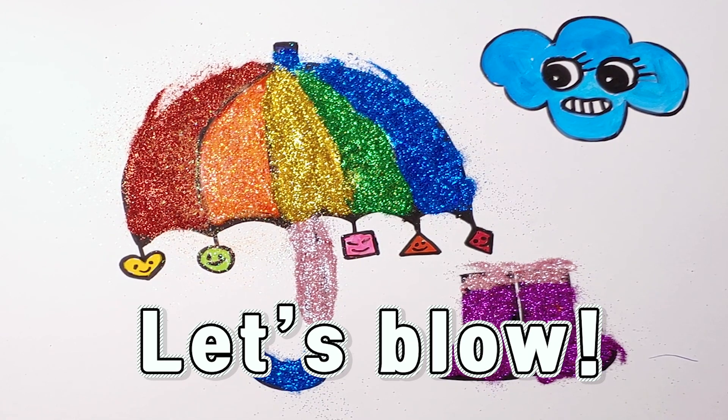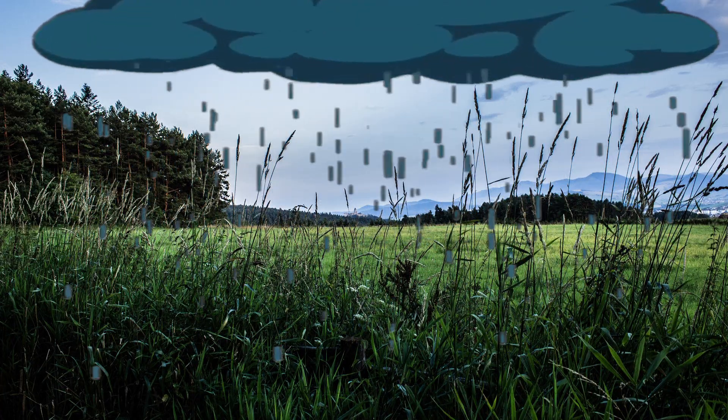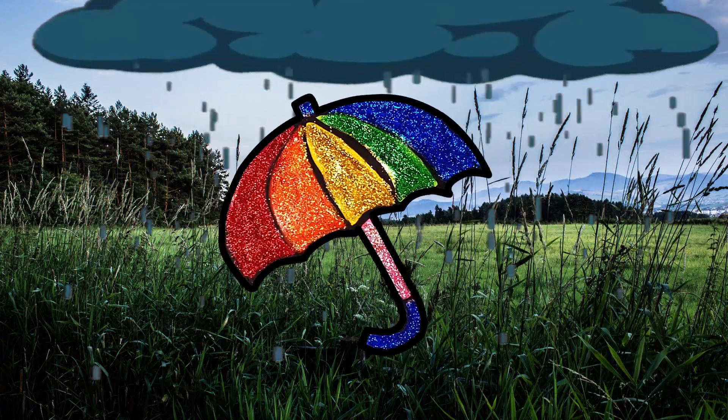Let's blow — whooo! I love it, look, it's raining! Let's go out and have some fun. I want to jump into every puddle. I love it!